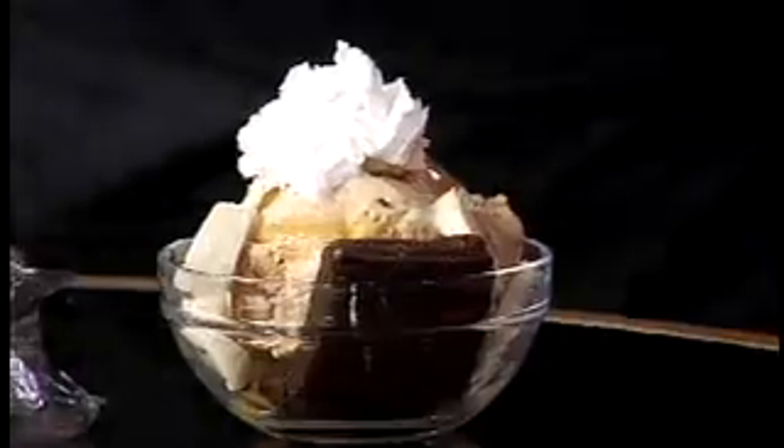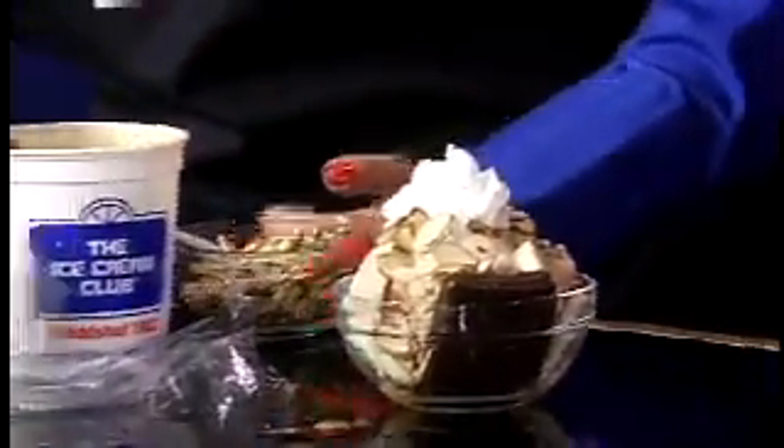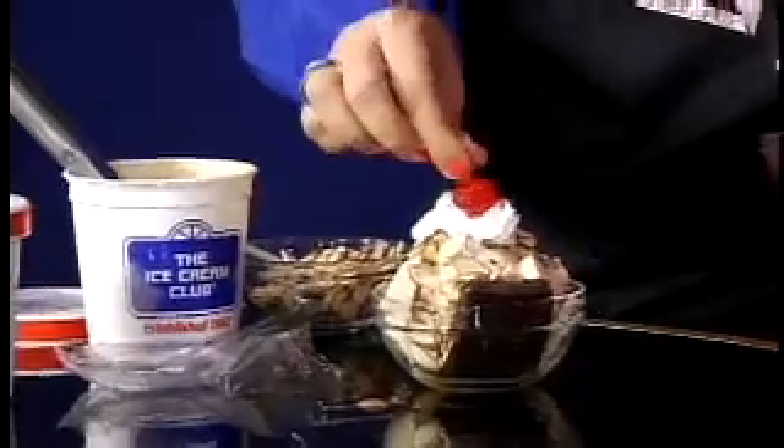That's already looking good. This time I'm going to be adding some protein — make it healthy, add some sort of healthy to it. And let's top it off with a cherry. The cherry on top.